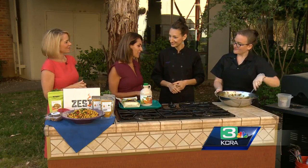Angelique Miller, thank you so much for joining us. Where can people find Zest Kitchen? We're in Rockland, Sunset, and Fairway. We'll be right back with our news at eight right after this.